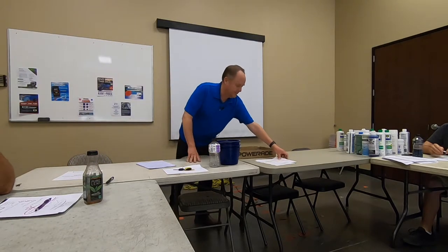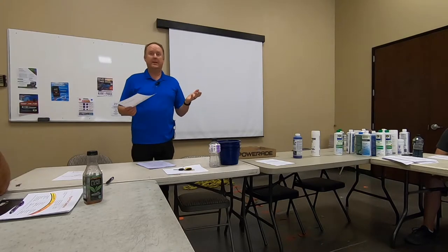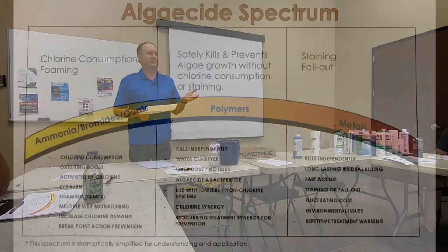So grab the spectrum. By law, every time there's an algaecide, they have to list the ingredients. If you ever want to know if something is an algaecide — because sometimes there are chemicals that say "we make your water pretty" or "make it sparkle" — if you can't tell what it is, it's not an algaecide. If you look over here to the left, on this side, these are all the algaecides that use chlorine.